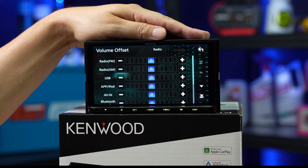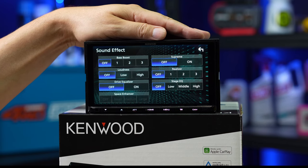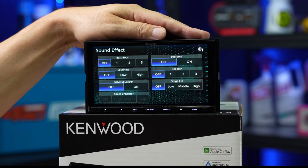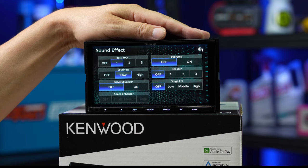Volume offsets is where each of your different sources — when you switch between them — can sometimes have wildly different amplitude levels, so you switch from music to radio and it's too loud. You can adjust the relative levels of each source so switching between them is a nice smooth transition in volume. Sound effect is an area where Kenwood's got their own proprietary DSP tuning — 'Supreme' — only Kenwood knows exactly what it does, but press it and it sounds different; you might like it or you might not. Loudness is a boost of bass and treble for lower volume levels. Bass boost is handy if you don't have a subwoofer — it makes your full range speakers sound bassier; just use it sparingly and only at moderate volume levels.